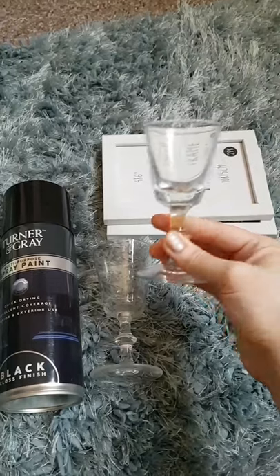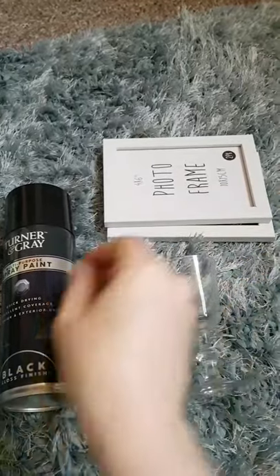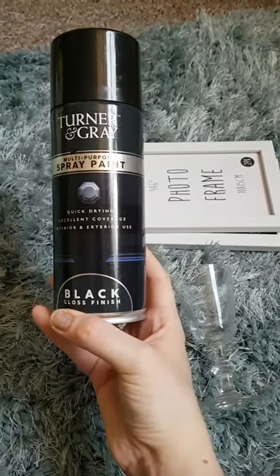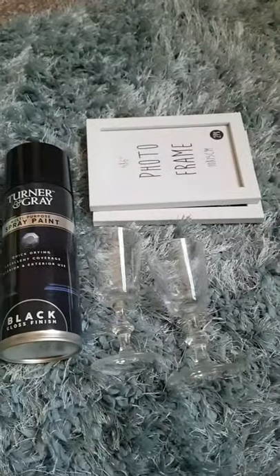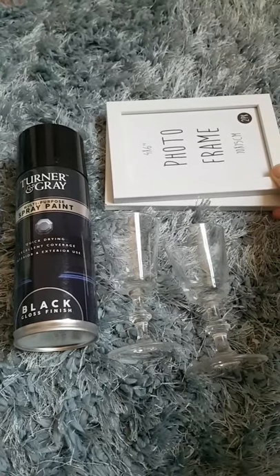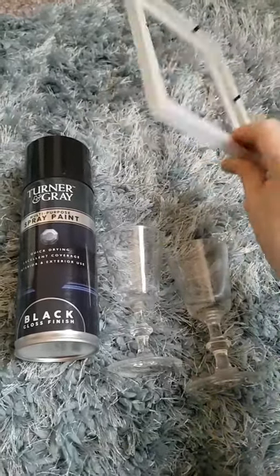You'll also need two glasses or candlesticks. I picked these up from the charity shop — I got five for 99p, so I've still got three left. I'm also using Turner and Grey spray paint in black gloss finish, picked up from B&M for £2.99. I used it in a previous craft and really liked it. If you buy black photo frames, or whatever colour you're spraying them, you won't need to spray paint the frames.